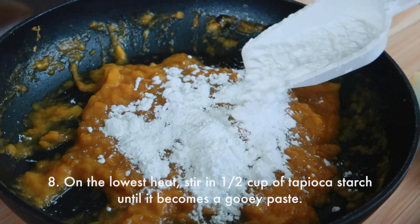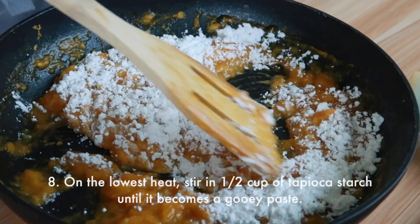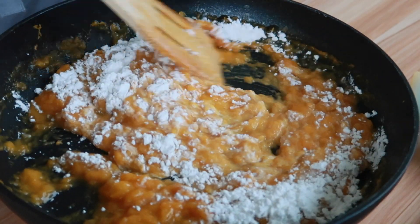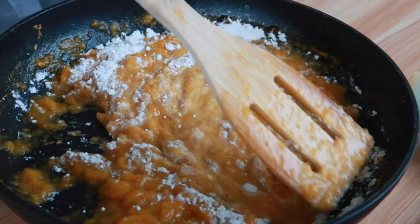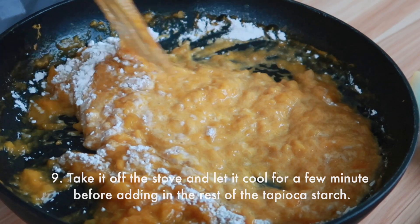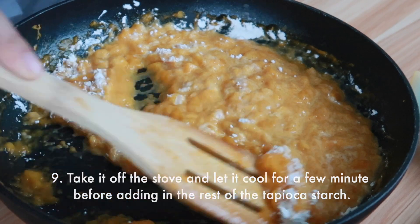On the lowest setting, you're going to add half a cup of tapioca starch and stir it up until it becomes a thick, gooey paste. Right after, you're going to take it off the stove and let it cool for a few minutes before adding in the rest of the tapioca starch so it becomes a dough.